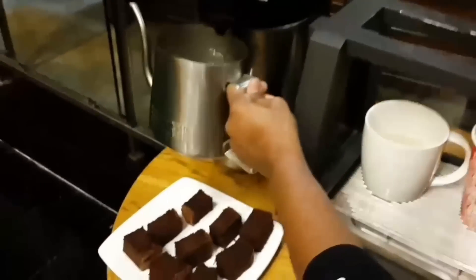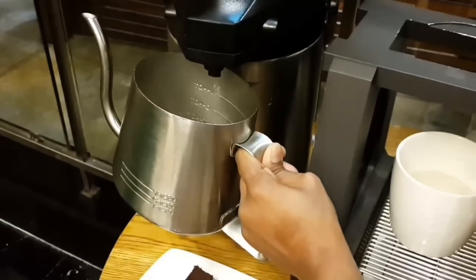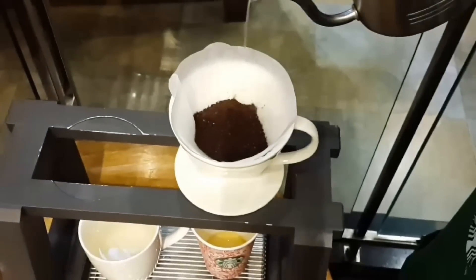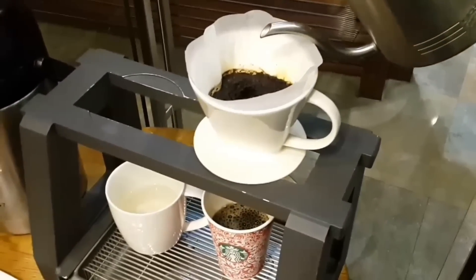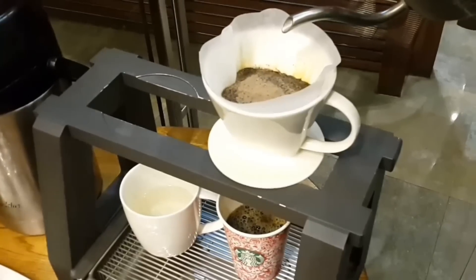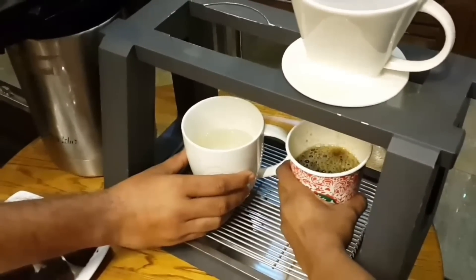I'll take hot water again and pour the coffee. This is the pour over method which we have done and the coffee is brewed. I'll just take the cup off from here because the coffee would be dripping — the last drip should not be taken as the coffee tastes bitter at that point.